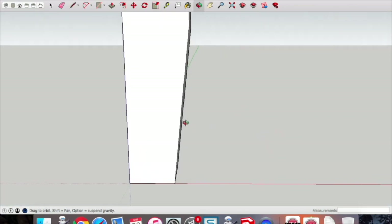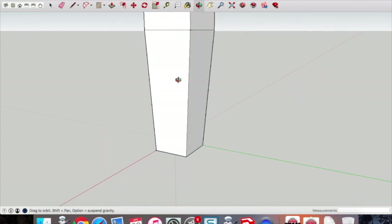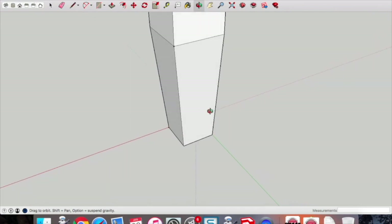As we orbit around you can see that the edge profile on the bottom — that little splay — is now completed.